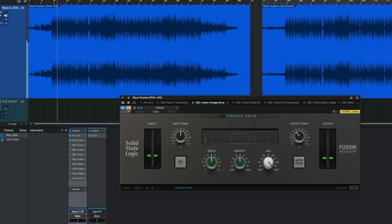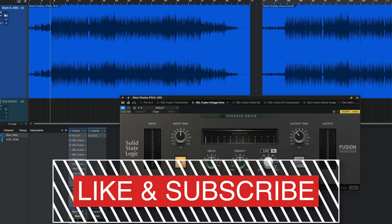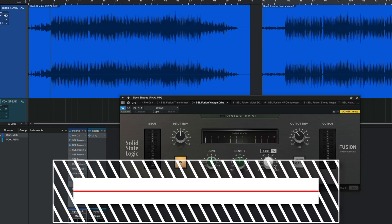Next is the Vintage Drive. The Vintage Drive is saturation — it's giving it a little sizzle. That's the best way I can describe it: sizzle. I don't think I even changed any of the default settings. It just worked, kind of like how turning the Fusion hardware unit on would just work — same concept.